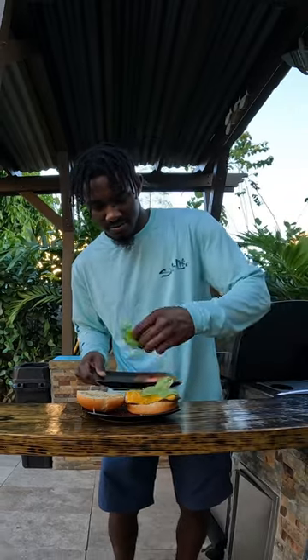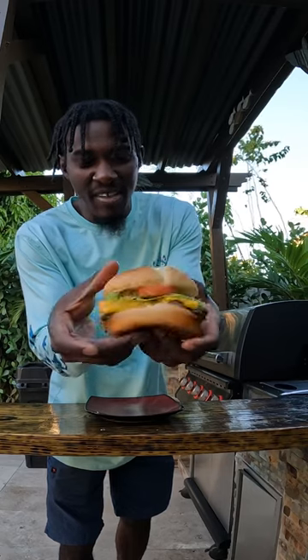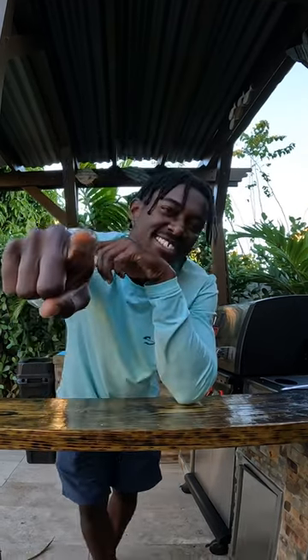Now that our fish is done we're going to go ahead and throw it on some buns in with the lettuce and in with the tomato. And there you have it — freshly caught and grilled Mahi Mahi sandwich. If you like this, follow for more.